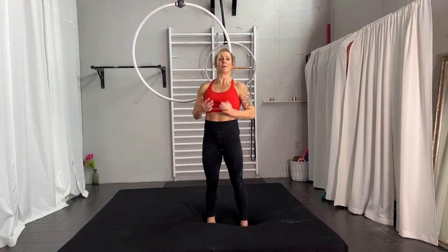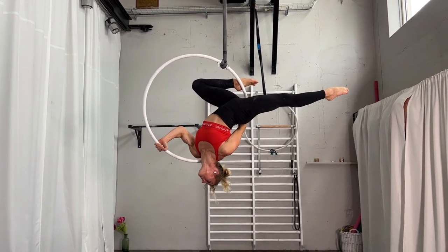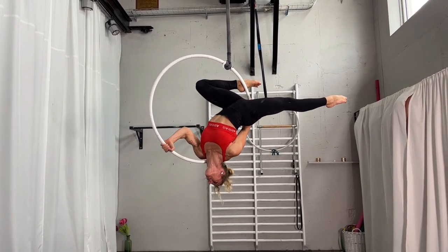Look down to open your chest as much as possible. These two things — fully tensed leg and open chest — will make the shape much more pretty. It's a really nice shape for a photo shoot.